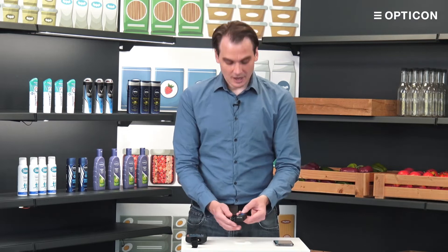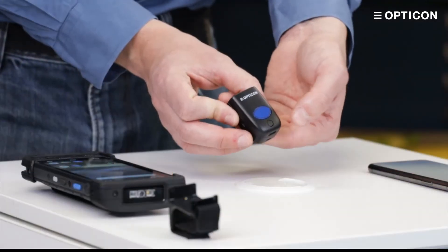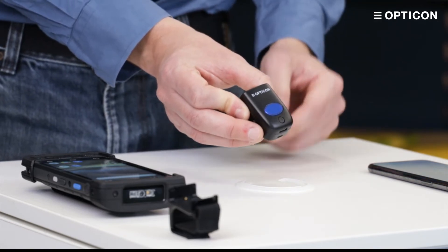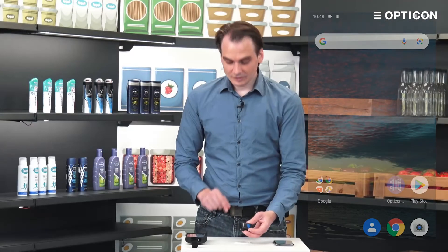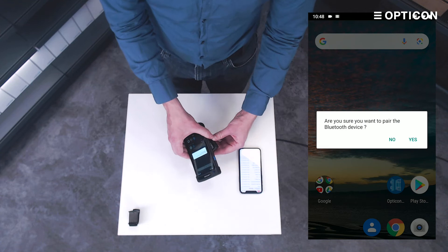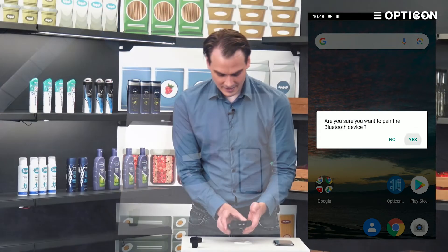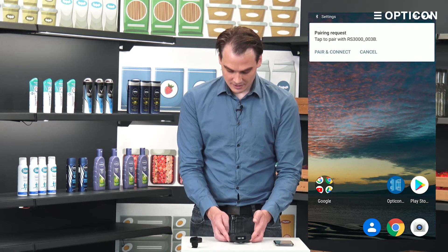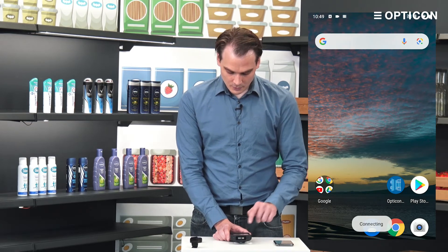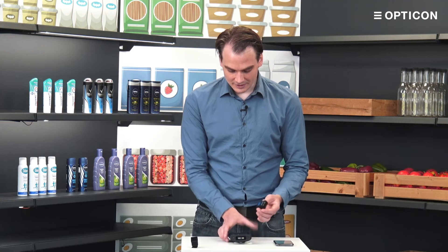Now it's back in unlinked mode, so let's do the same steps again — the small button at the bottom of the unit to turn on Bluetooth. It starts scanning, but instead of scanning from the device we want to pair it to, we can just take the device and place it on the bottom. Through NFC they find each other, the Android device will ask if we want to pair, and we walk through a couple of confirmation messages. Again we heard the beep on the device, which means we are now ready to start scanning.